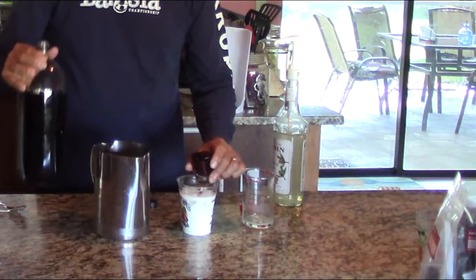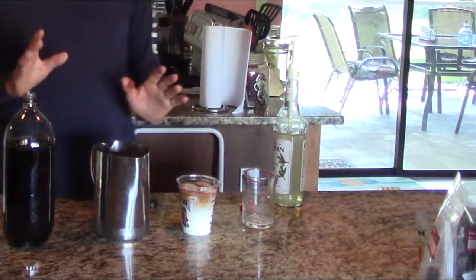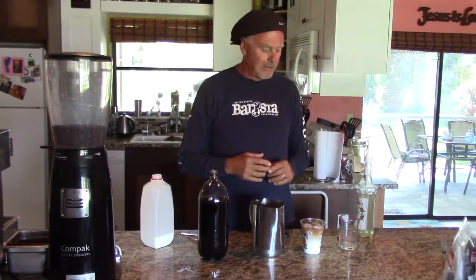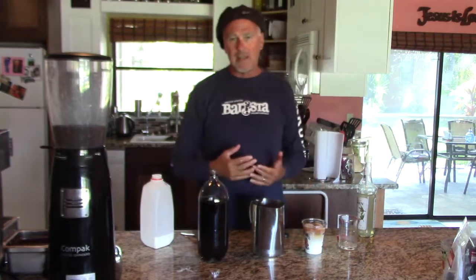We're going to add two ounces of cold concentrate all the way to just before the top, and then we're going to pump syrup. If you're used to using these pumps — I like them for their convenience — each pump is about a quarter of an ounce. For a 12-ounce drink I would add two pumps.